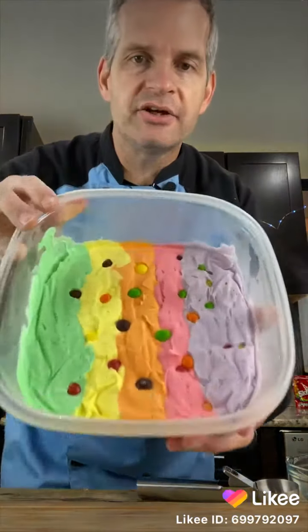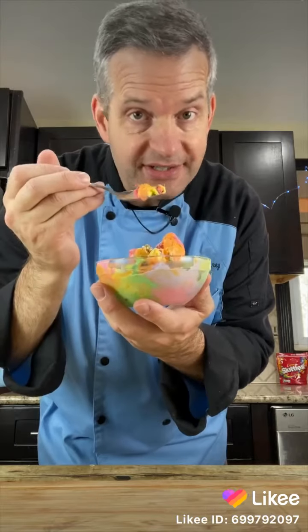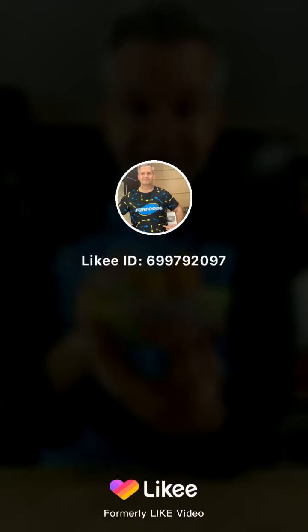Put this in the freezer for four to six hours — it's better if you leave it overnight. I left my ice cream in the freezer overnight and look at it now. Time to scoop some out. This is an ice cream — be sure to follow for more recipes.